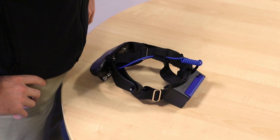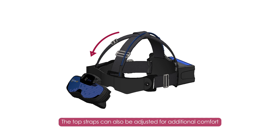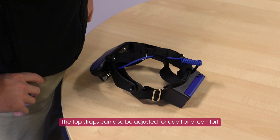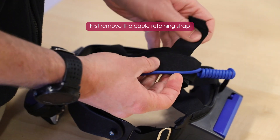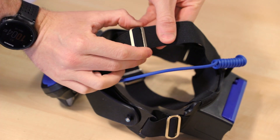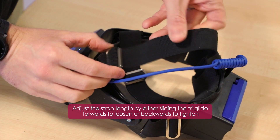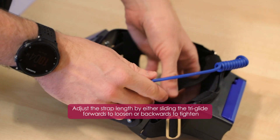Finally, for additional comfort and image stability, the top straps can also be adjusted. This is done by first removing the cable retaining strap, then adjusting the strap length by either sliding the triglide forwards to loosen the fit and backwards to tighten.